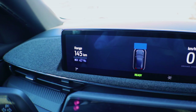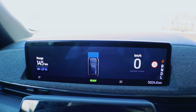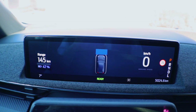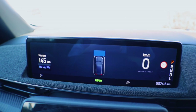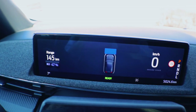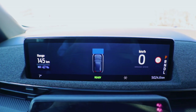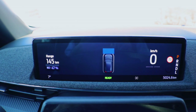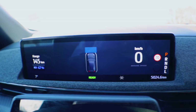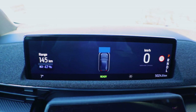Here are the final real-world range numbers. I've done around 170 kilometers and have 47% of the battery left — quite far off from the official figures. I think if you're careful you can get around 400 kilometers with this car, but I did drive it harder than most people would to test the dynamics and handling.